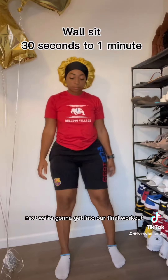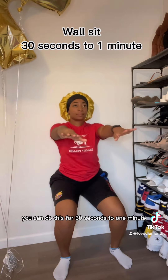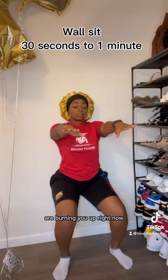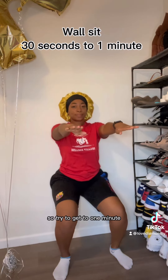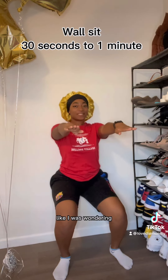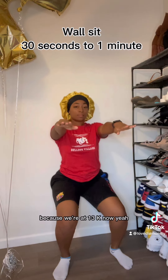Next, we're gonna get into our final workout, and that is wall sits. You can do this for 30 seconds to one minute. I know all the workouts before are burning you up right now, so try to get to one minute if you can. If you can't, it's 30 seconds. And if you're wondering — those balloons are real close — those are actually my 12K balloons. Shout out to us because we're at 13K now!